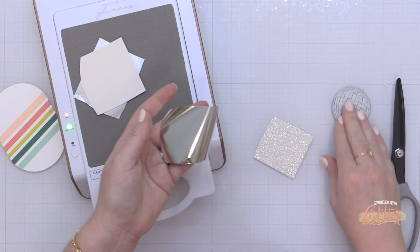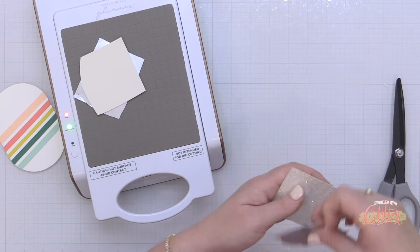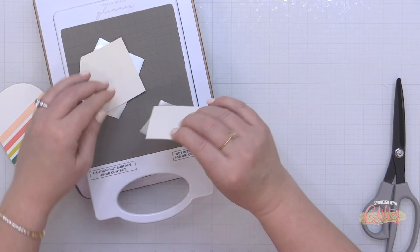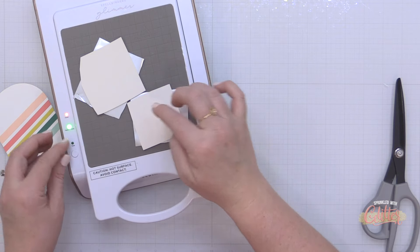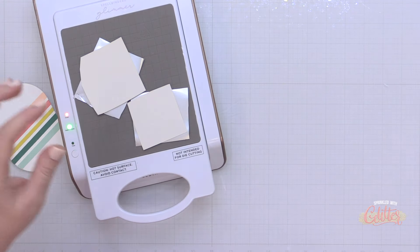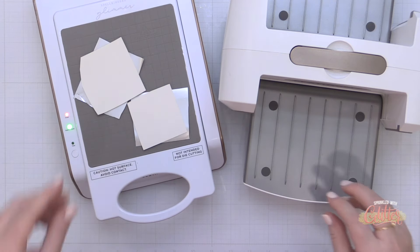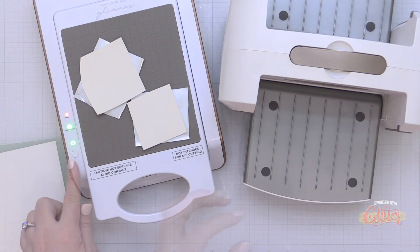Now I'm doing the same thing with the medium-size disco ball from the Disco Impressions press plate set — this also includes coordinating dies, which we'll use in just a bit. Once I have all my foil and cardstock in place, I'm flipping this over, laying it on the platform of the Glimmer Hot Foil System, and pressing the timer button. While that's warming up, I'm bringing in my Spellbinders Platinum 6 die cutting machine.